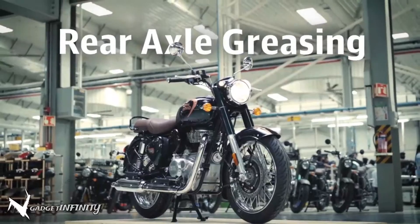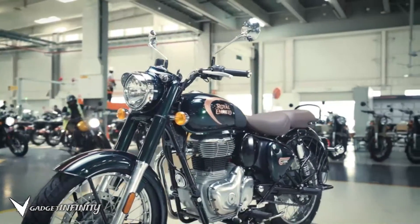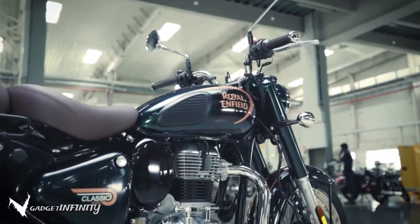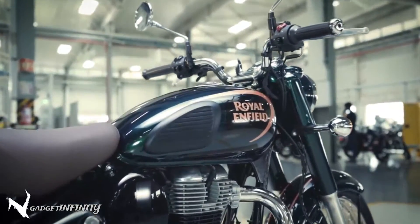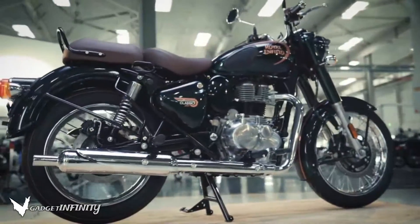Free movement of the rear wheel of your motorcycle is key to a smooth and fun riding experience. To ensure this, you need to grease the rear axle at regular intervals. Here is how to do it.